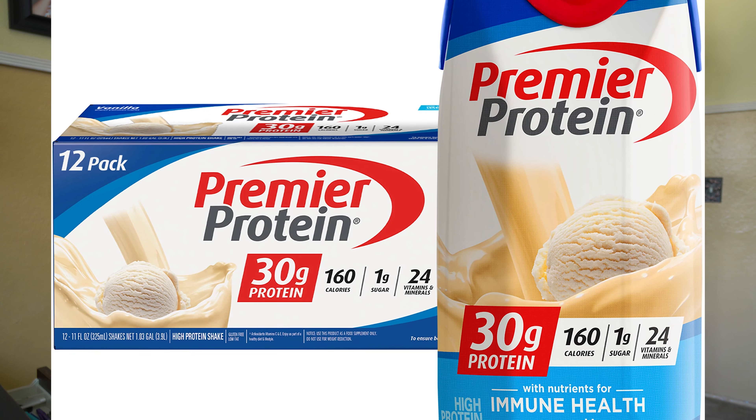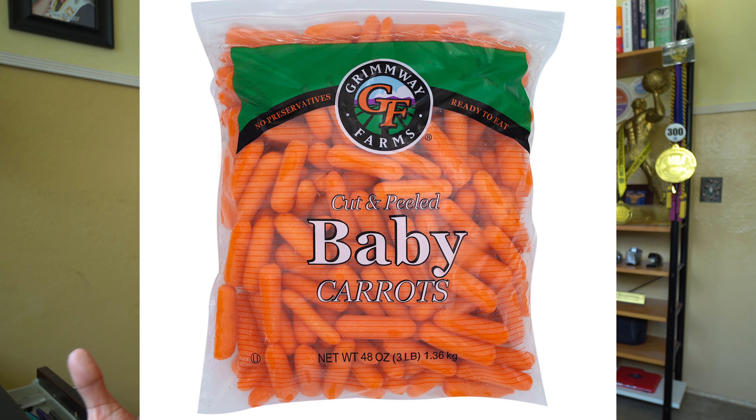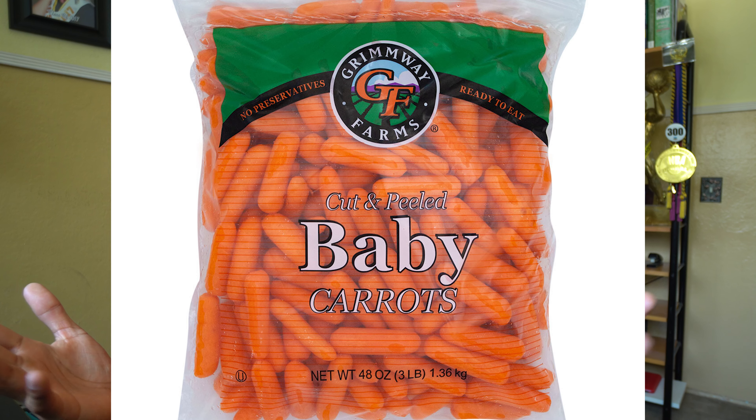Something even simpler is a protein shake or protein bar with fruit and vegetables. The protein shake can be any type of protein powder, or use a protein bar — preferably lower-calorie ones. For fruit, have a banana, pear, or apple. For vegetables, baby carrots are great because they come in pre-packaged small bags, they're cold so you can put them in your lunch pail, and you can just open the bag. That can be your whole meal.